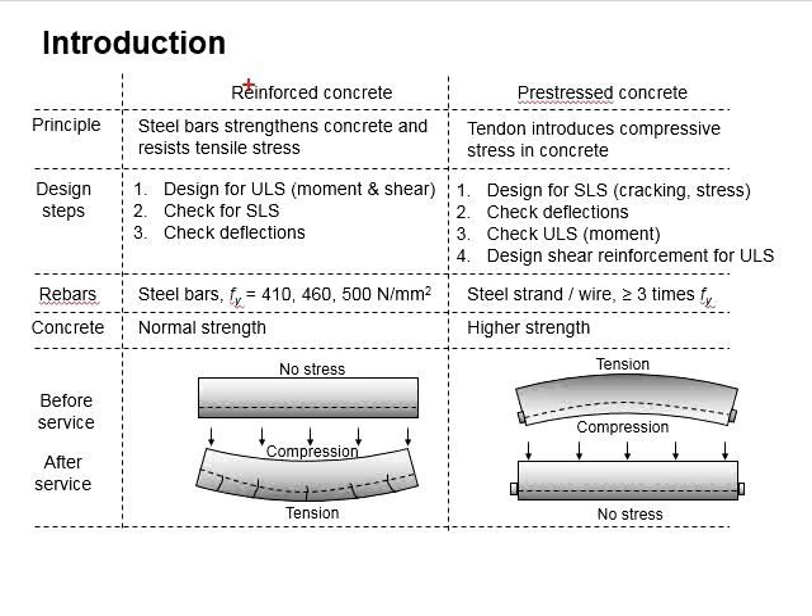The design steps for reinforced concrete and prestressed concrete are different. A typical reinforced concrete design starts with the ultimate limit state — designing for moment and shear — then checks for the service limit state and deflections. As for prestressed concrete, the design starts with the service limit state, checking for cracking and stresses, then checks for deflections, and lastly checks for the ultimate limit state and designs for shear reinforcement.